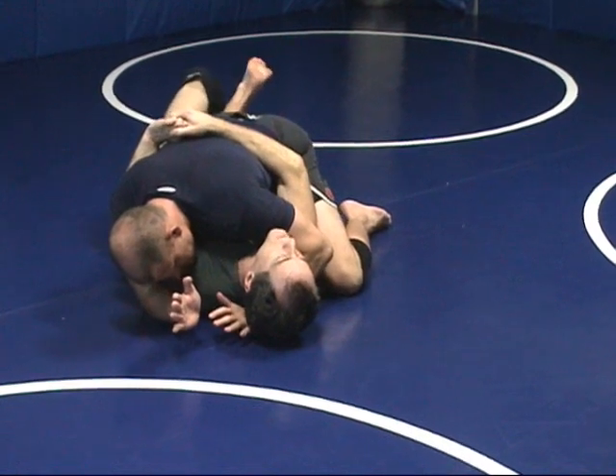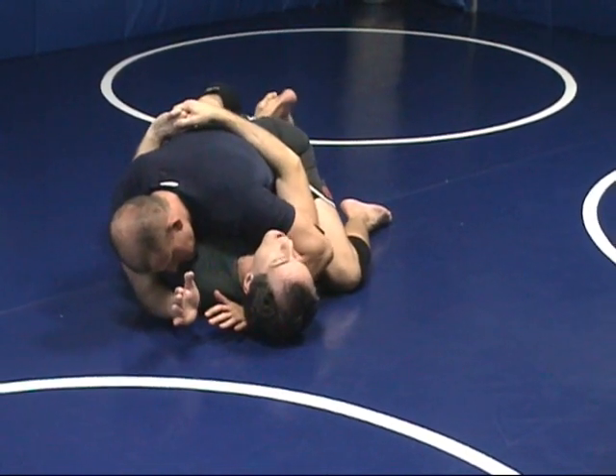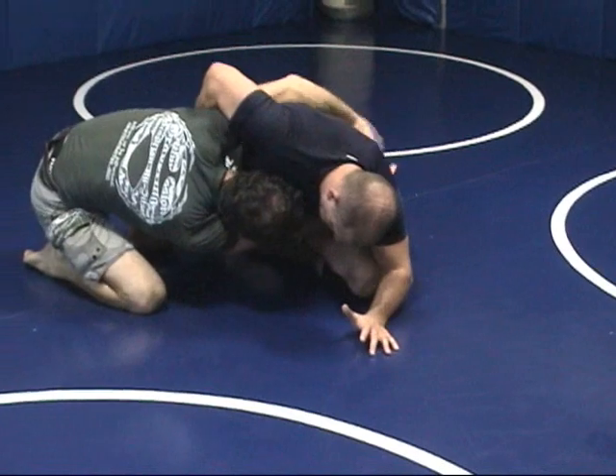I do the lockdown half guard again — outside leg, inside leg. I hoist out my foot, then the arms and wriggle out sideways. Up on the elbow, up to the knee, hug, drive. He's going to be big.